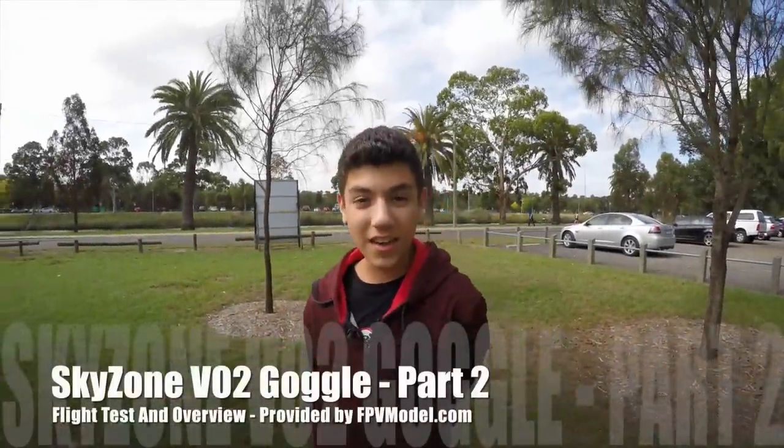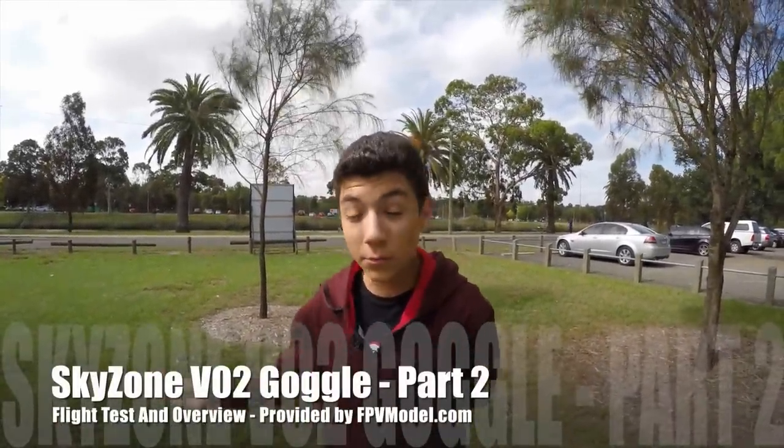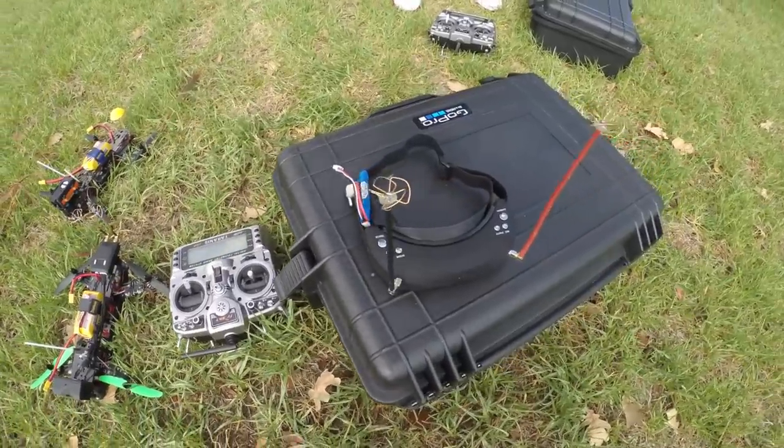Hey guys, Thomas here. Today we will be taking the Sky Zones out. It's actually really windy but this is the best weather we've had, so we're going to be trying to do the flight review. We're going to try the DVR, and also the 3D hopefully. We're going to try the FEO camera, the 600TVL camera, and also the 3D — see exactly how that all goes.